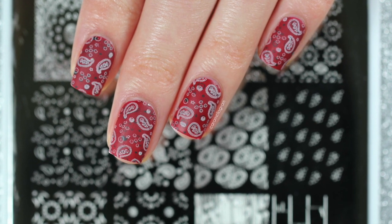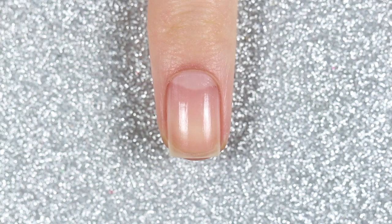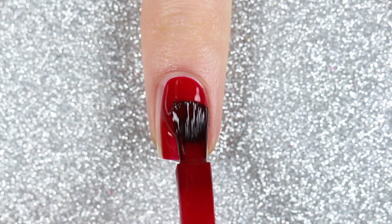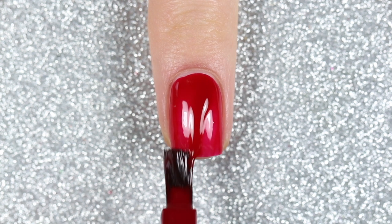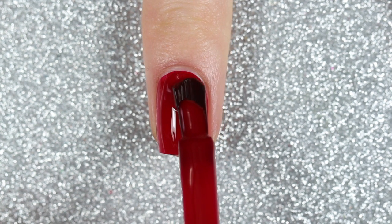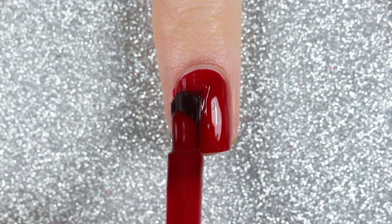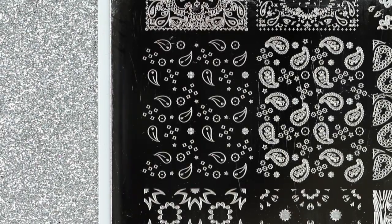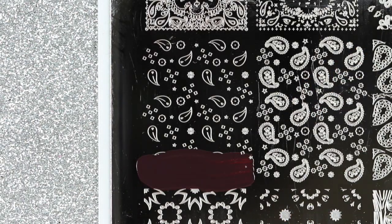The first design is this red matte bandana design, and I'm starting off with two coats of a scarlet red polish as my base color. Then I'll use Clear Jelly Stamper 023, which is a brown stamping polish called Pure Cocoa, to stamp some of the smaller details of the bandana design.